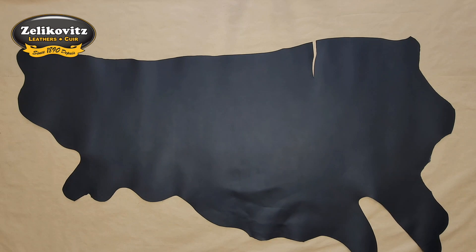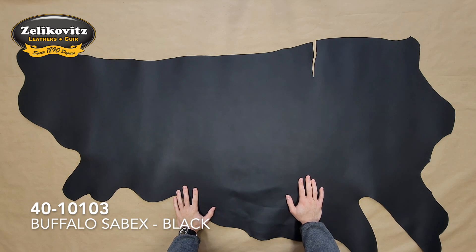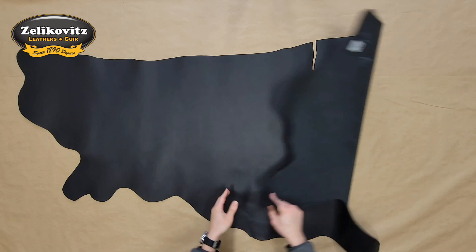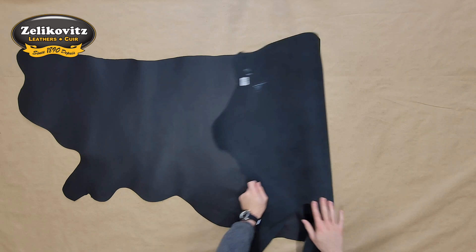This is a 5 to 6 ounce chrome oil tanned buffalo leather called a Sabex in black. The grain side of this leather has been buffed and refinished to achieve a smooth even matte finish, while the flesh side is finished with almost no extra material — very flat and smooth.